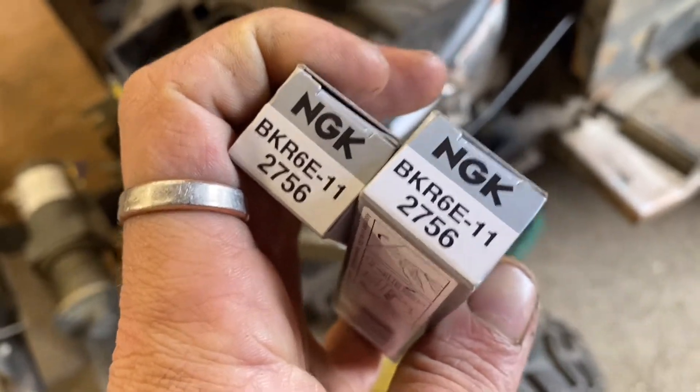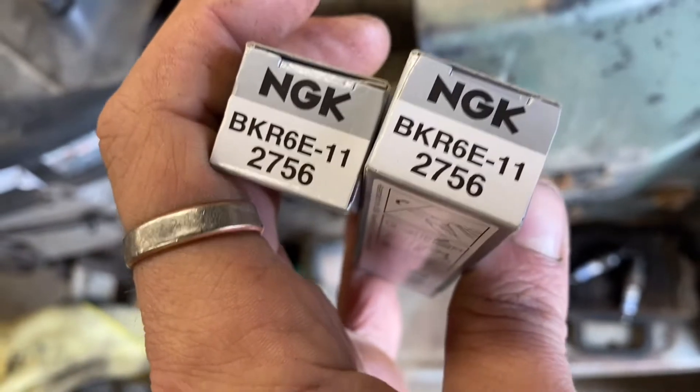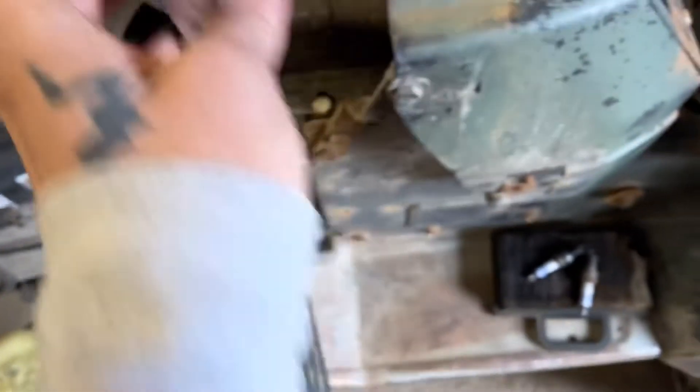Some nice NGKs. That was what the plugs that were in this cross too — BKR6E-11, 2756.